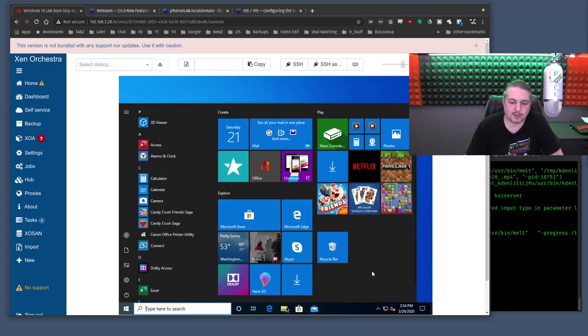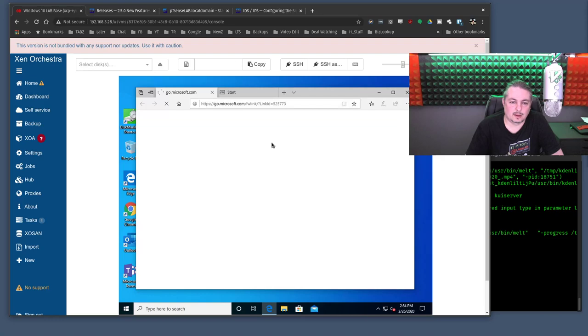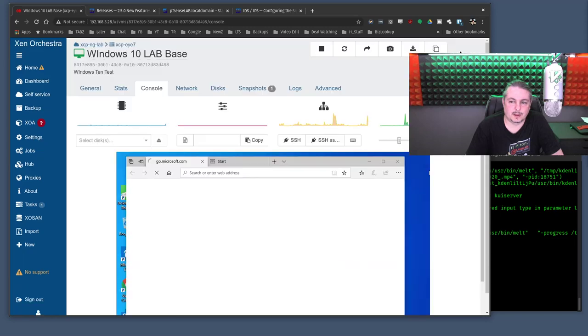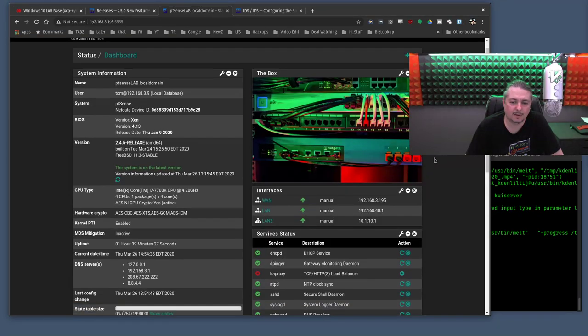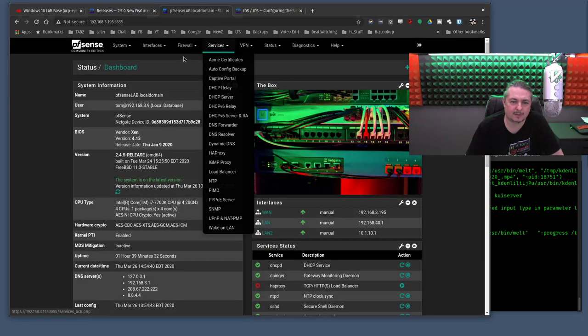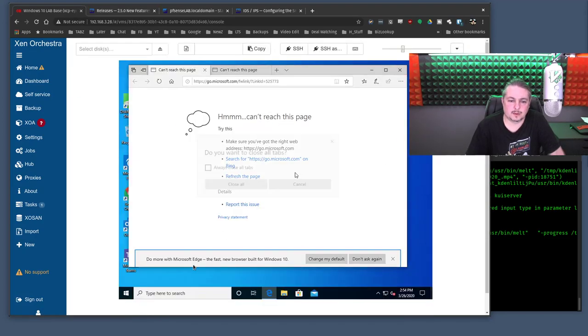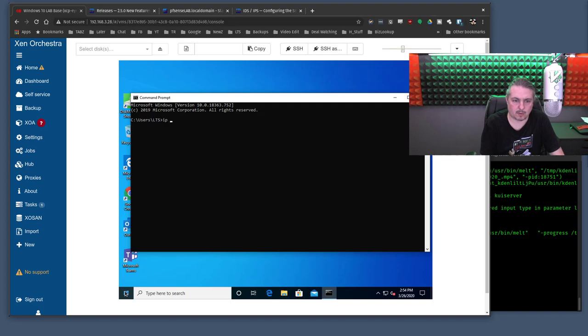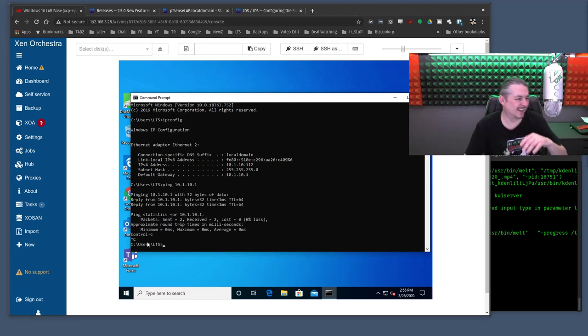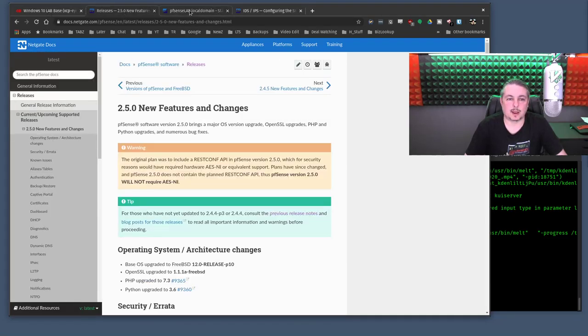I have Windows 10 on the other side of this network — let me make sure it's online. This is what you build out in your virtual lab. It does have an IP address. Let me go back to Windows. I can ping it — I just need to create some firewall rules. We need to run through the wizard to set this up properly.